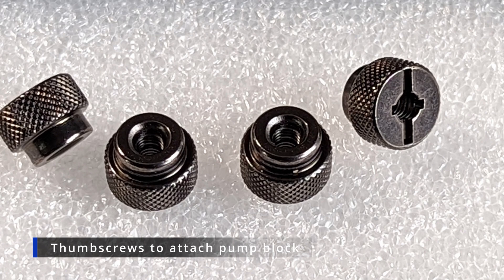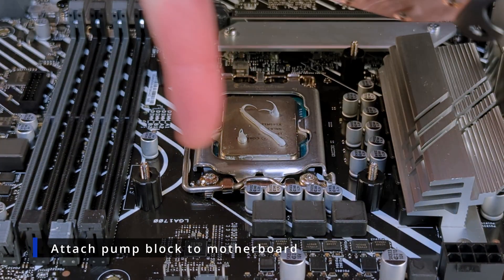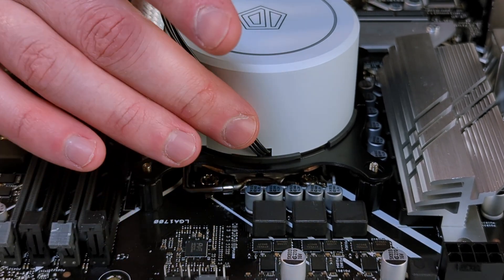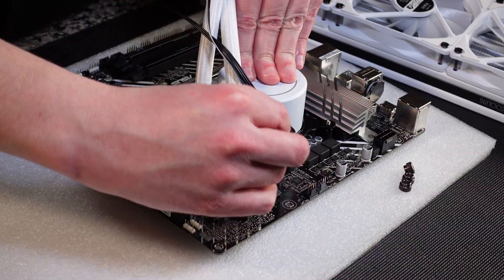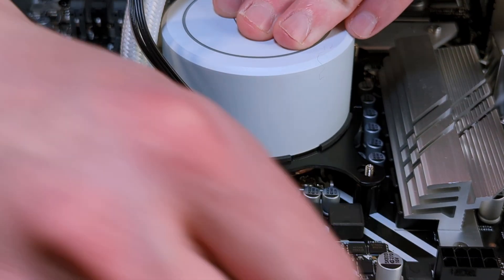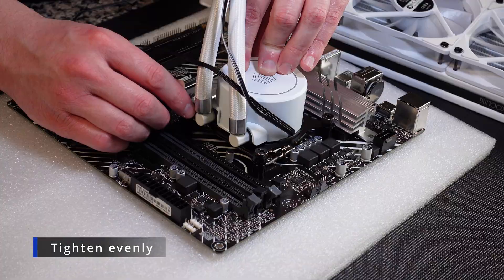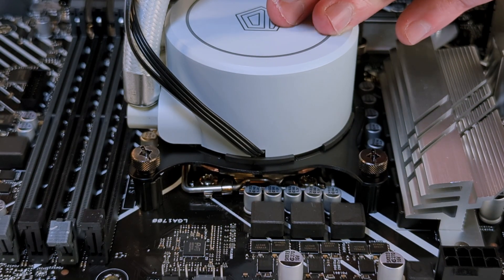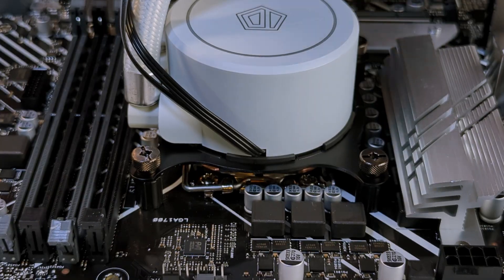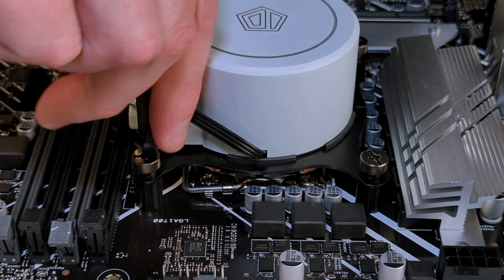The only thing you have left are these four thumb screws. Take your pump block, set it down on your CPU, and then apply the thumb screws on each corner. Get them all slowly started — don't screw one in all the way before you screw in the other ones. You want to apply even pressure all the way around the pump block. I did have some issues screwing these in with my Phillips head; I found that a flathead screwdriver worked much better in getting them secure.